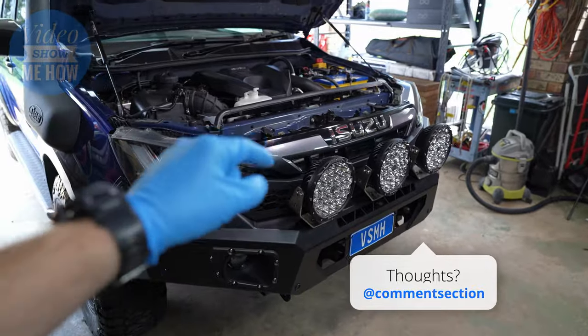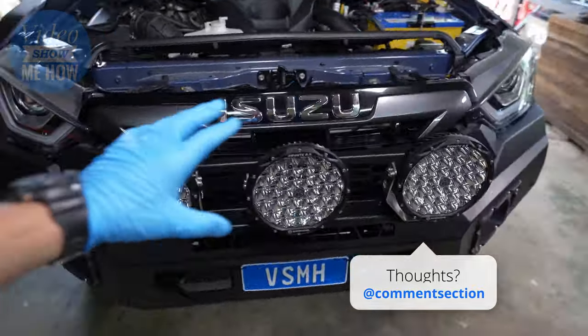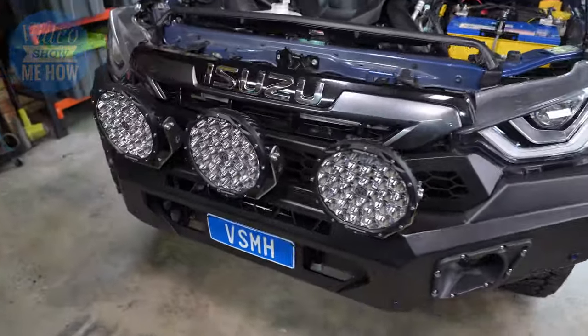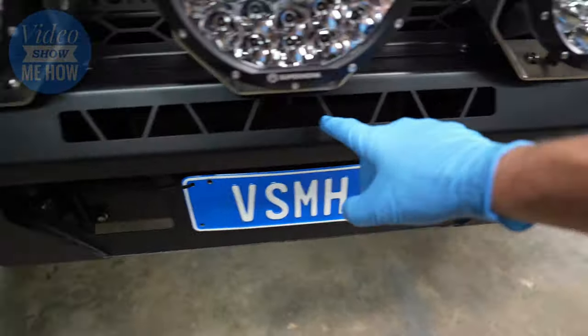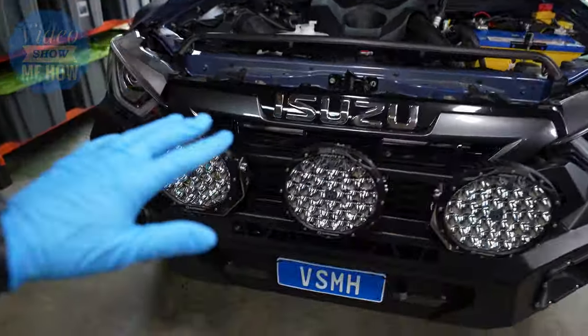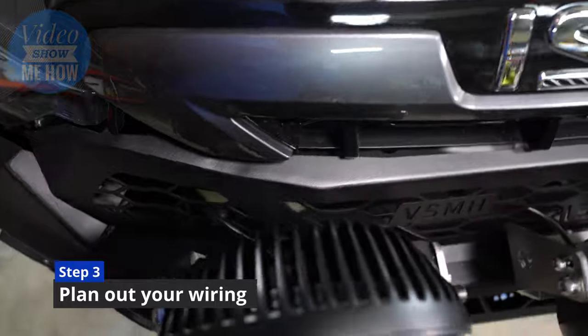And there we go — all nicely bolted into place. I reckon these look awesome. I wanted to get something that would make the rig stand out a little bit, and I reckon mission accomplished — those things are out of control, they look awesome. I may even sneak in a bit of a Supernova light bar down there, but let's not get ahead of ourselves. Next step is the wiring.